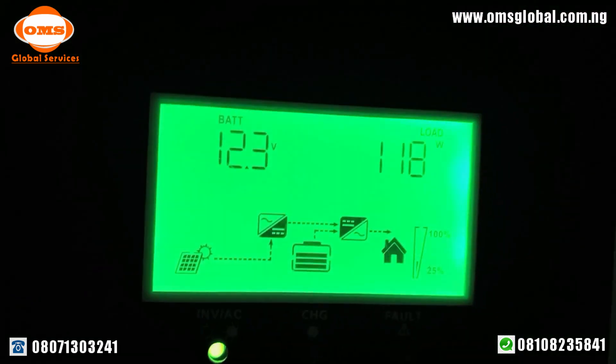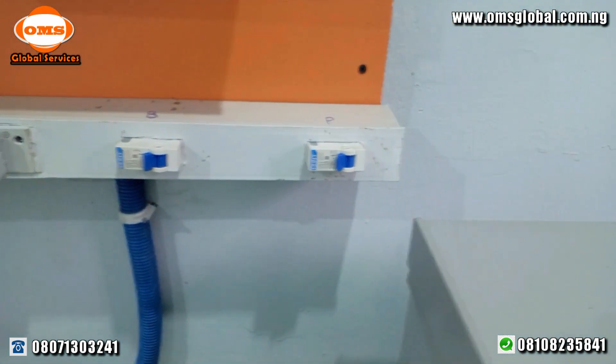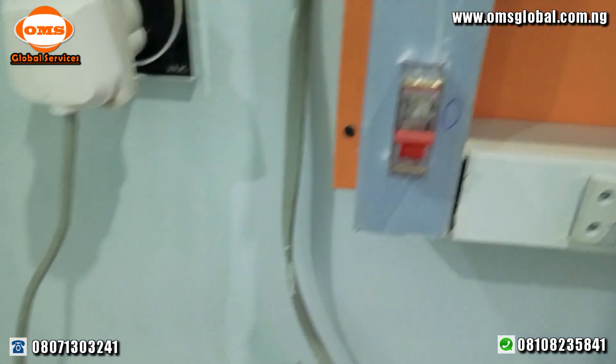Take a look at the installation process. The system is well grounded and protected from over-current and over-voltage. As you can see, the installation is so neat.